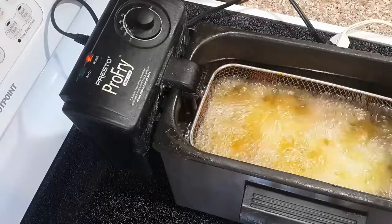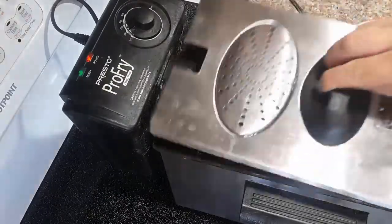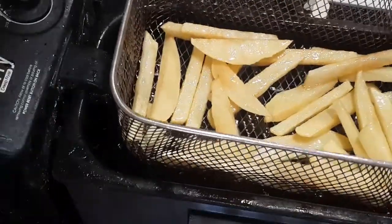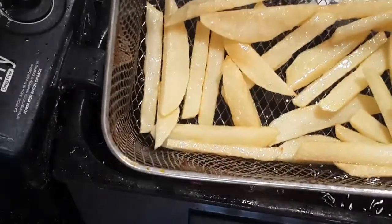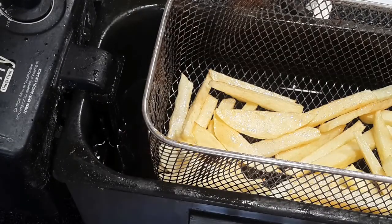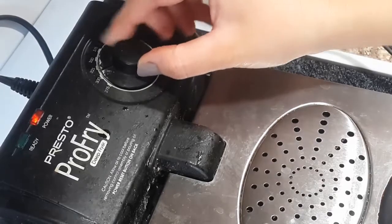I put the potatoes inside the oil at 300°F for two to three minutes maximum, just to cook them from the inside. At this point we don't want the potato to be crispy or golden from outside — we just want to cook the inside of the pieces. After two to three minutes, I lift them up and drain the excess oil, placing them on kitchen towels or a rack.